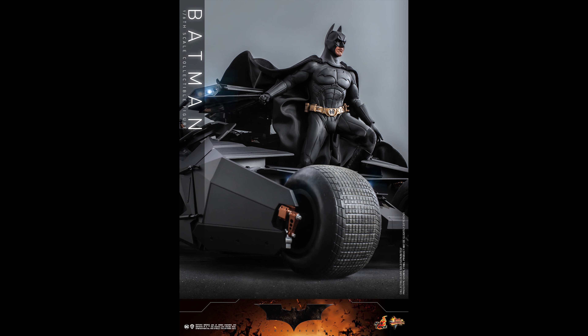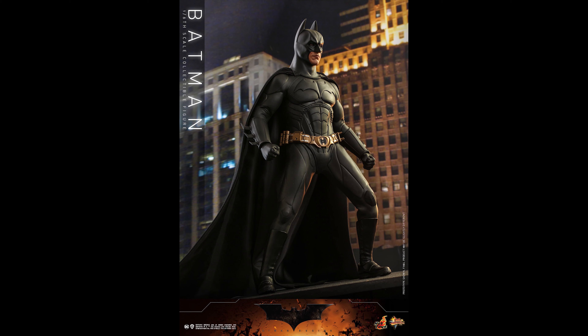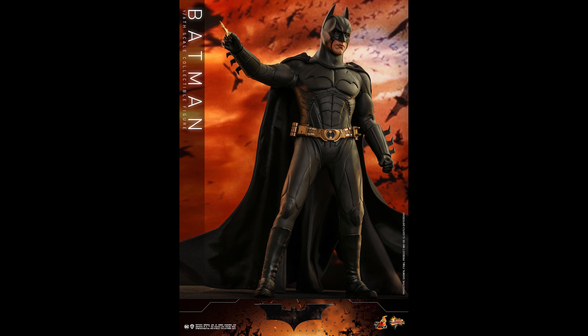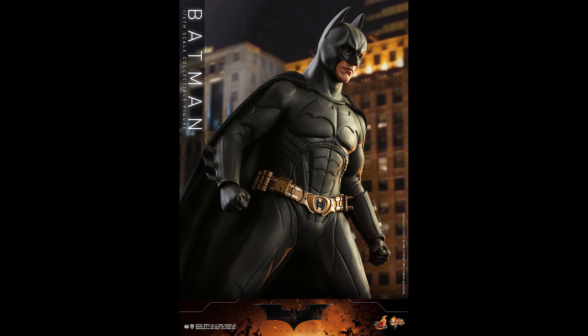I don't think he comes with the grappling gun. He does have the belt — there were two belts back then. Be careful with the mask: if you're going to display him with the mask on, if you leave it on for too long you're going to have black stains on the nose because that's the part that's touching the mask the most.